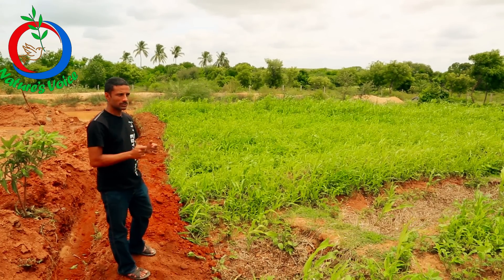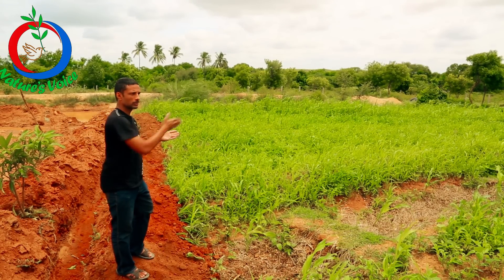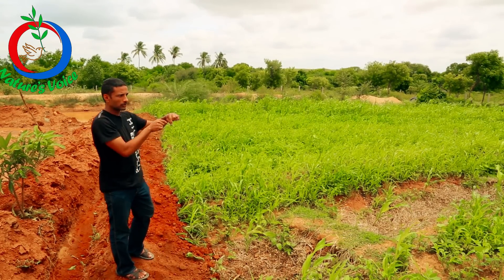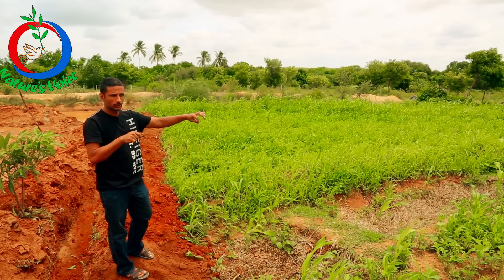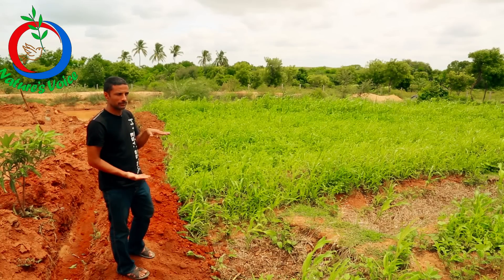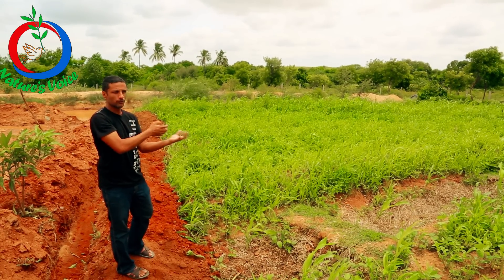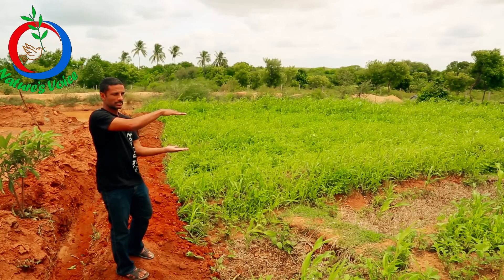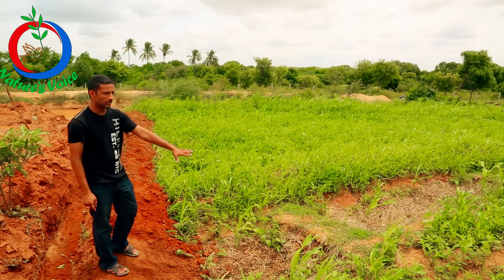A swale is nothing but a ditch which is dug on a contour line. A contour line is a line where all the points are at the same altitude from beneath sea level. So when the water falls in a contour ditch, it doesn't flow anymore — it just rises in its level and the only way it can go is underground. This is called a swale.